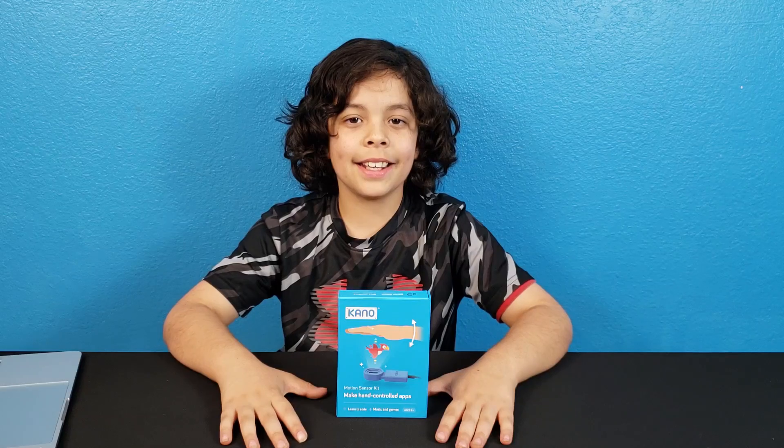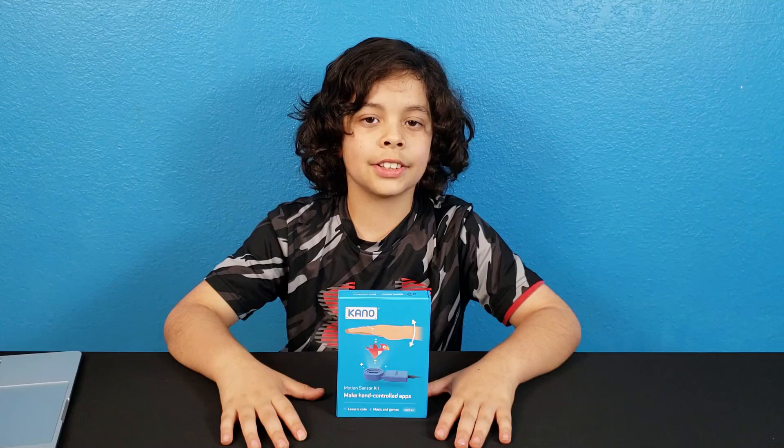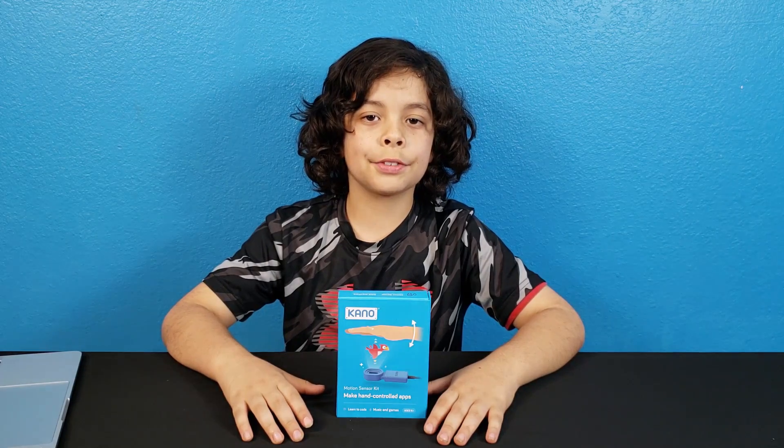Hi everybody! It's Super Family Fun. I'm Xavier, and today we're going to be reviewing the Kano Motion Sensor Kit. This kit teaches kids how to code, and then you can make your own music and games. This is for ages 6 plus.